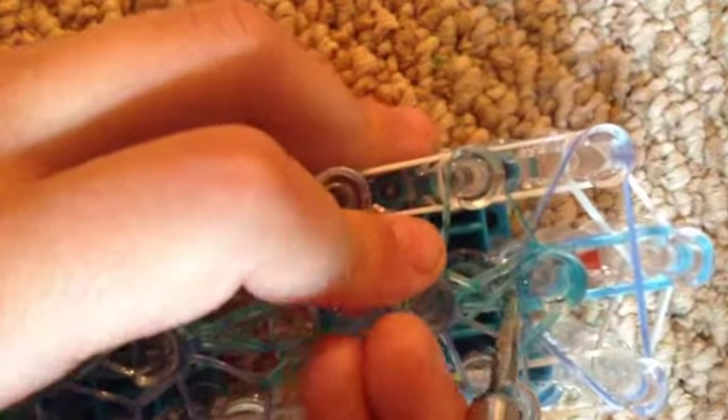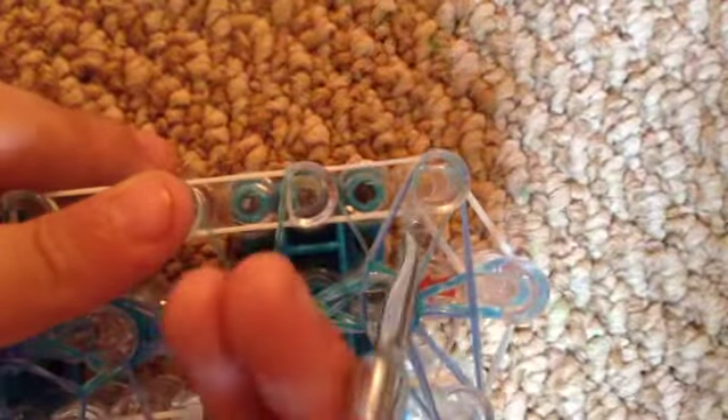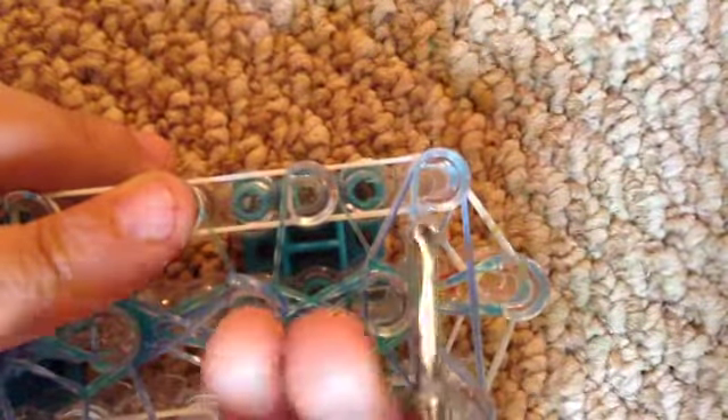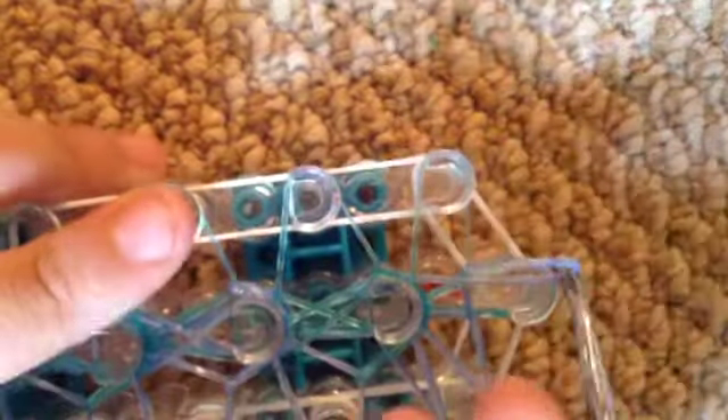We're going to push back this band. You're going to grab this band and hook it to the side. And then you're going to push that back again and hook over this band. And then you're going to push back this band and then hook over this band.